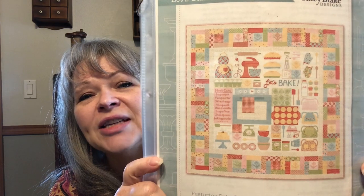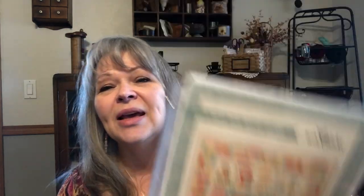My granddaughter loves to bake — ever since she was two, any time you're baking she was right in there. My daughter has really encouraged that. For her ninth birthday, my mother and I went in together and bought her a KitchenAid — not the one you pick up at Costco, but a particular color she wanted. She really bakes a lot — last year she rose to the level of making macarons, which tells you how into it she is. I want to make this quilt for her. I'm going to change the KitchenAid from red to the Nordic blue color we bought for her.